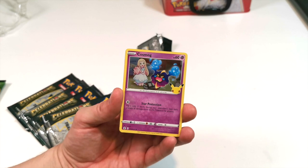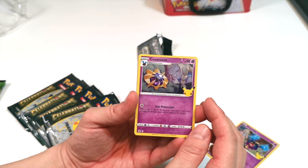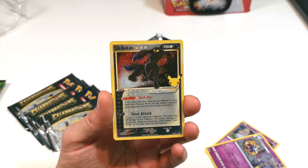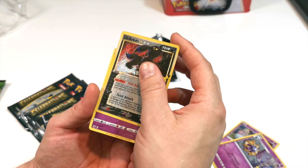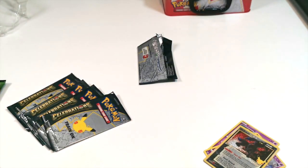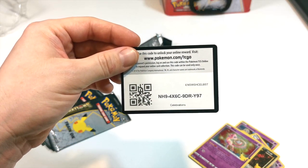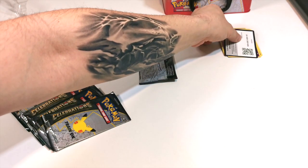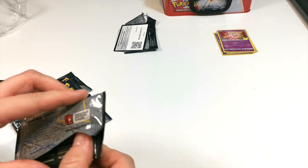Pack one: we have Cosmog, Cosmoem — oh nice, Umbreon Gold Star! That is a really good one to get. And we have the code card there for you guys to use as well. That was our first pack — we'll sleeve these up in a bit, leave the code cards with the packs, and get into the next one.